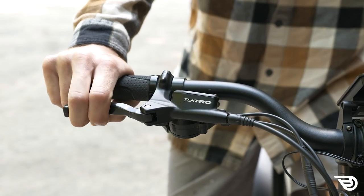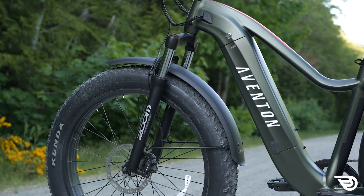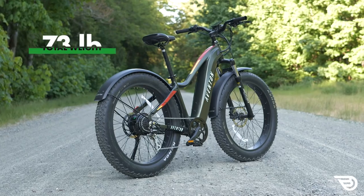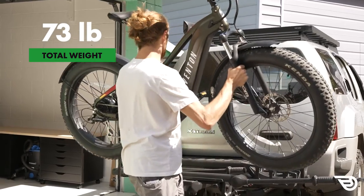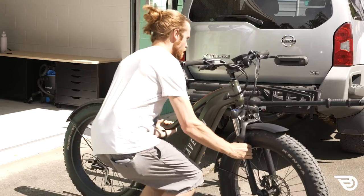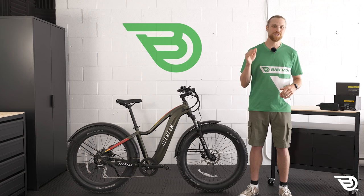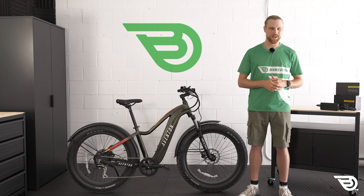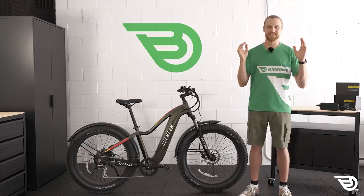Everything appears well built with a nicely thought-out set of components including some nice contact points. The Aventure is big though - at 73 pounds it's tough to lift onto a rack and can only be supported by those rated for heavy e-bikes. But if big looks and weight are backed up by big performance, a few pounds won't be a deal breaker. Let's take a look at the pros and cons and see how they stack up.